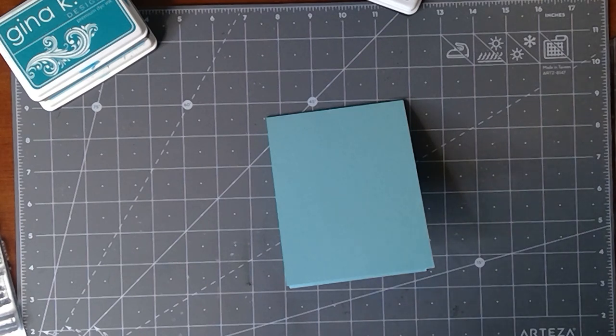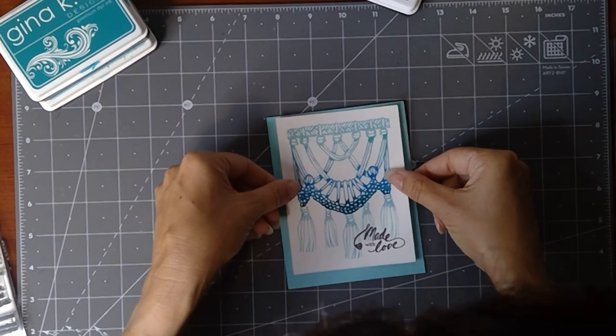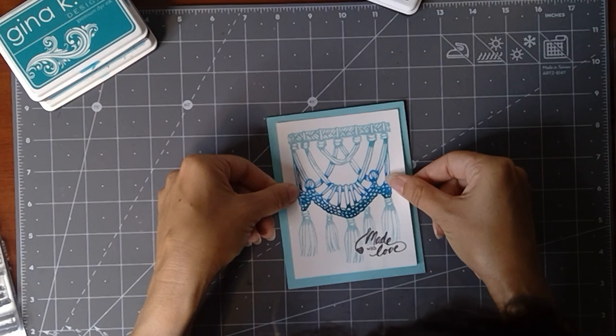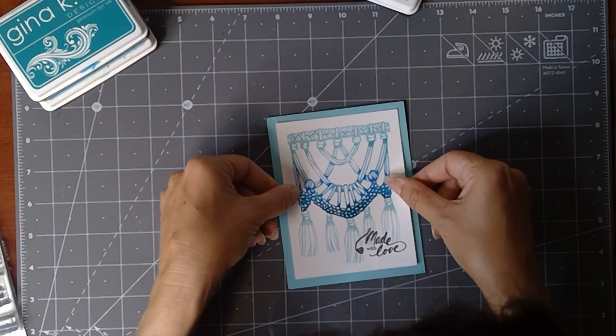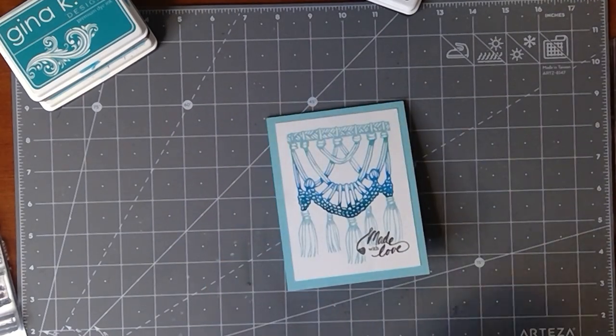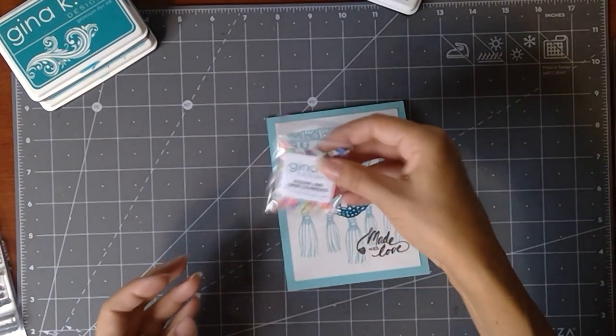You could also use your sand eraser for any ink bleed. I'll crop that on and center the panel — on my other card I put it at the top, but since I trimmed a little bit off, I think I'll center it now. You always have to be ready to pivot!